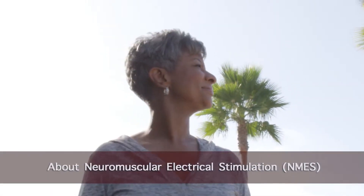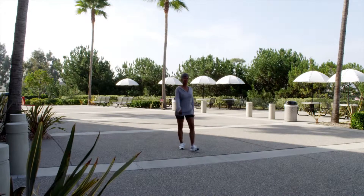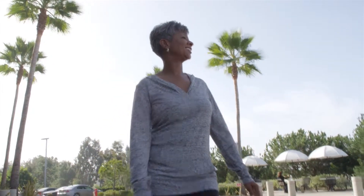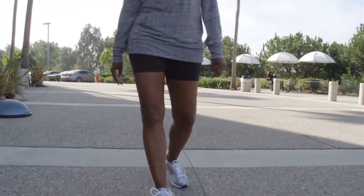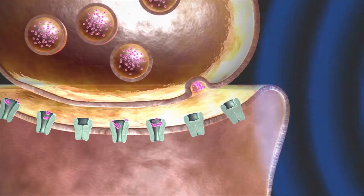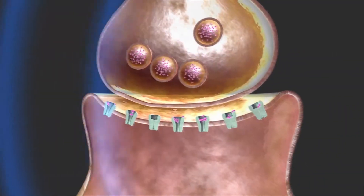Recovering from a surgery or injury can be a difficult task. Many patients' muscles need help regaining strength and function. Neuromuscular electrical stimulation, or NMES, is a way to help increase range of motion or muscle re-education. NMES devices send an electrical signal to your muscles, causing them to contract. This helps you to activate your muscles.